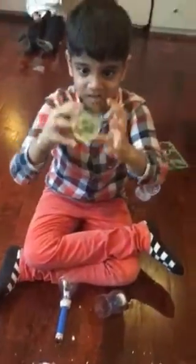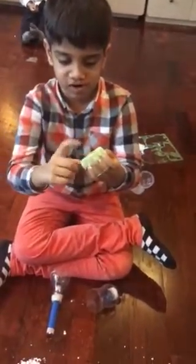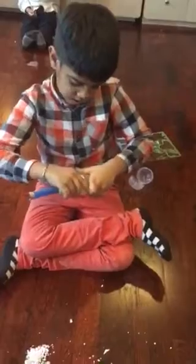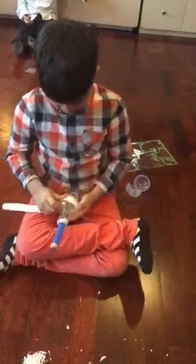So it doesn't open. Then you have the disposable glass — we cut it in half and replaced it with a net. So we take it, stick it together, take the tape, and stick it.